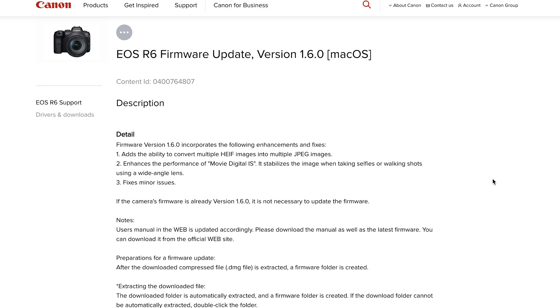Now that got me excited. Why? Because I use the Canon RF 16mm f2.8 — that's what I've got on here right now — and that thing has been severely plagued by terrible IBIS wobble when using the Canon R6.